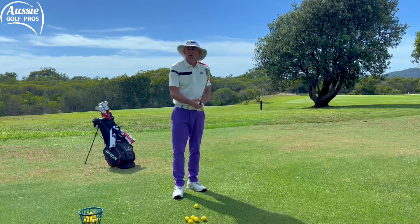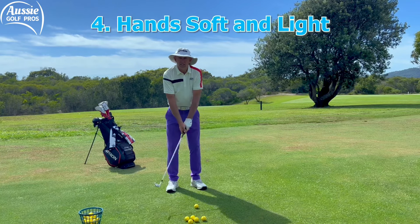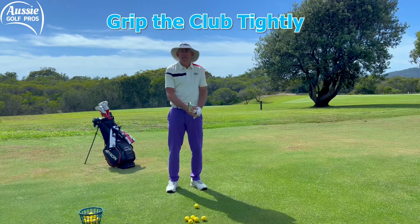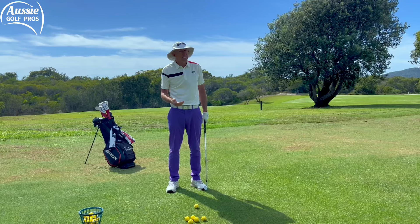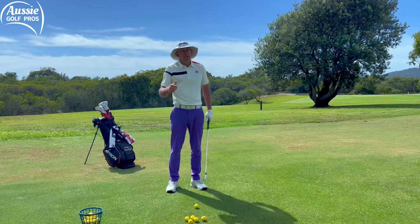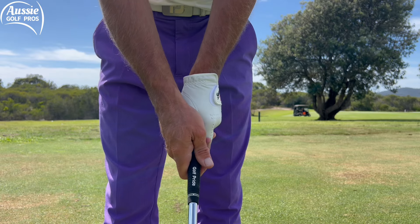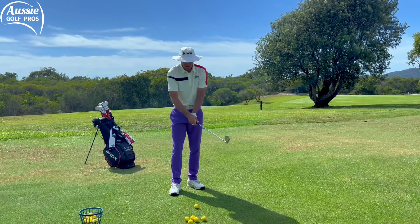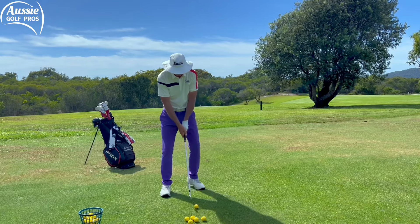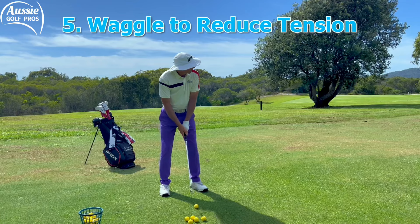We're going to get a lot more control and feel over the shot from the fingers as well. Nice and soft and light — if you're strangling the golf club, you're going to lose club head speed and a lot of feel. A lot of miss hits and misaligned shots are caused by tension, which is pretty much the golfer's number one enemy. Again, that thumb goes across slightly and we need the hands working as a single unit, nice and mobile. Have a waggle, release that tension, aiming at our target.